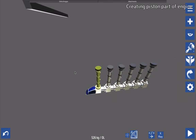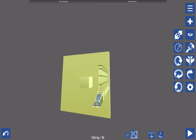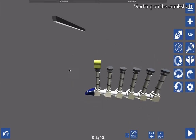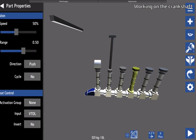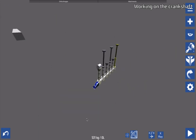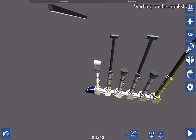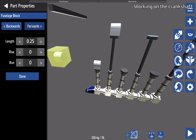Next I'm going to work on the crankshaft — adding the rotators I need for it to work. I'm reshaping a fuselage part so that it has a circular top and a hard bottom, giving it more of a crankshaft-bottom shape. I'll add this part to each piston so that I can start working on the crankshaft.